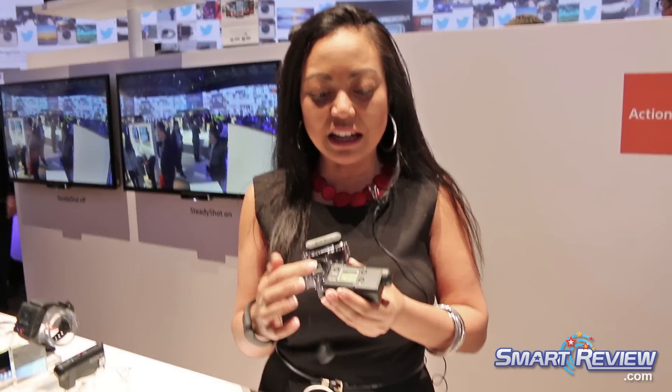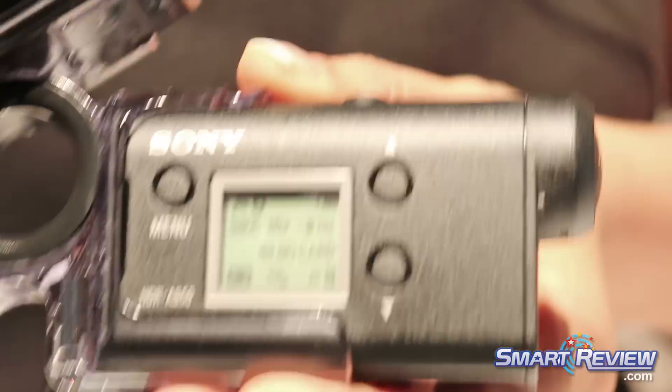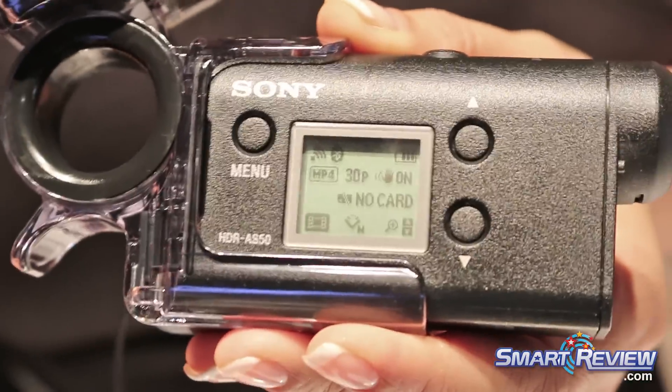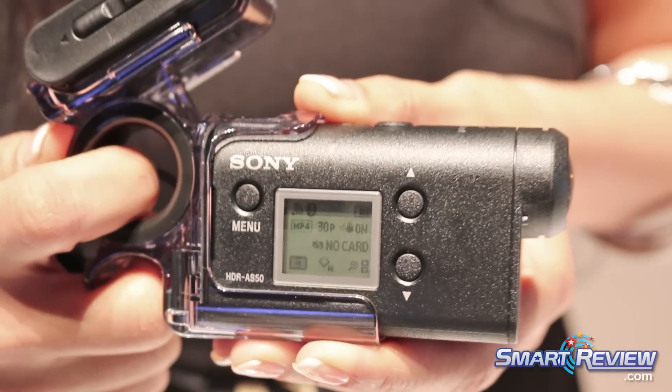As you can see, it's got a really nice status screen on the side which is a little different than last year's model, because it has a waterfall menu and it's a lot easier to toggle through the modes.